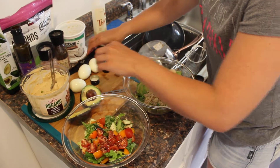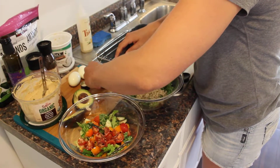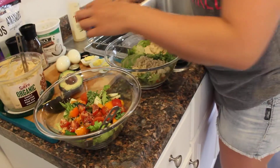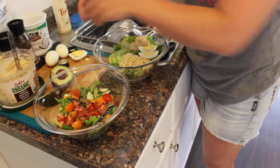Then we've got some huevos — español, I'm throwing in all kinds of languages today. I usually throw on one egg myself. Drew likes dos huevos. And then I throw those on the side, like so.